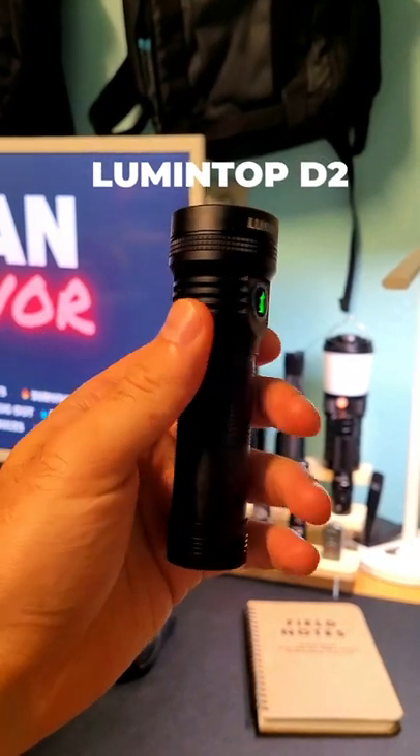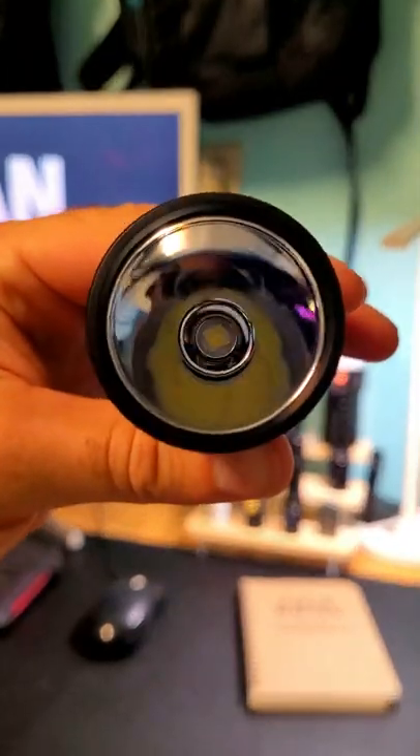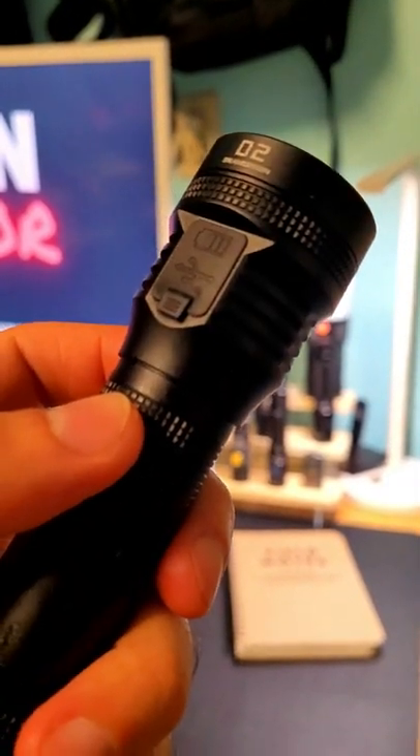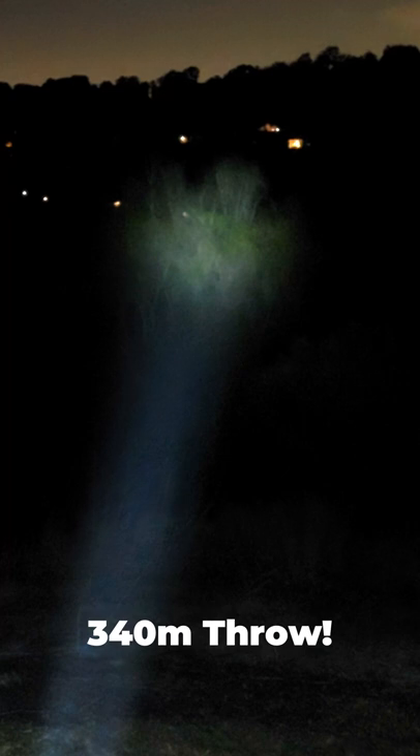This is the LumenTop D2, a pocket carry thrower that runs on a single 21700 battery. It has a backlit side switch, a USB-C charging input, and a smooth aluminum reflector. The D2 has a throw distance of 340 meters and a max output of 800 lumens, with a nice hotspot good for spotting objects at distance.